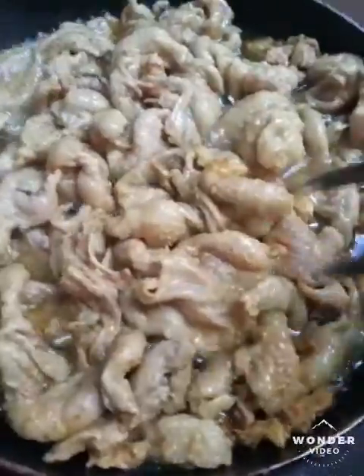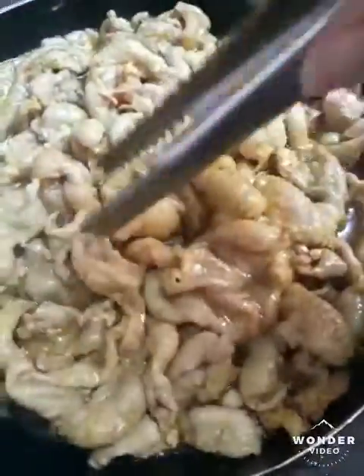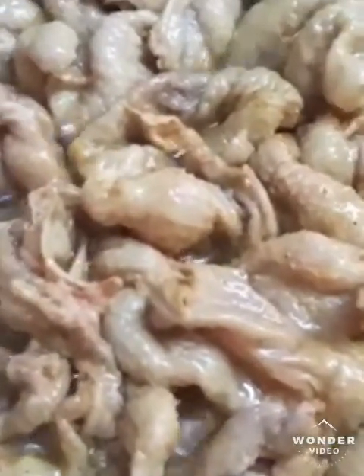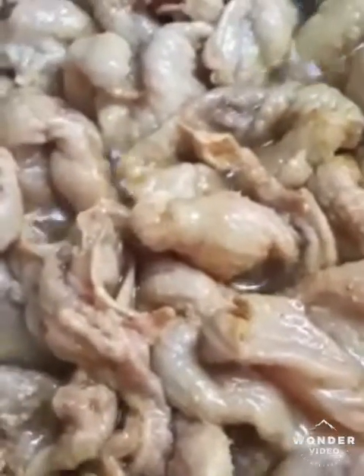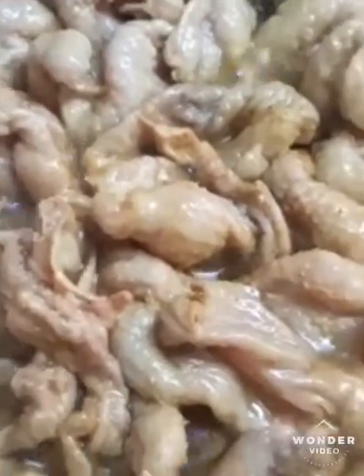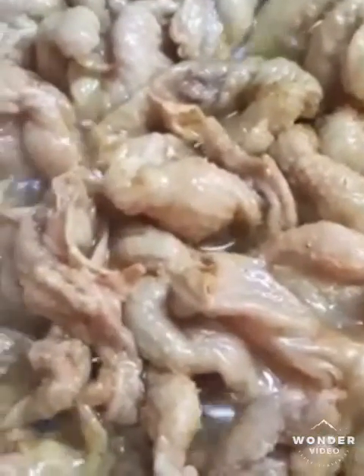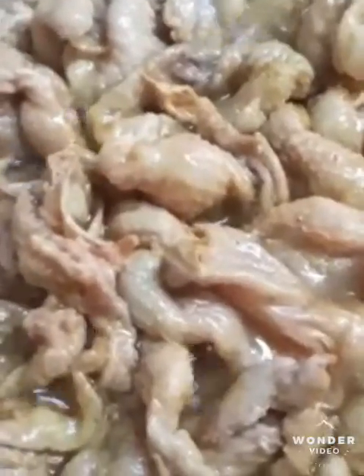This is a kilo of chicken skin — I'm making crispy chicken skin. I did use oil here, so I'm cooking it with vinegar, about half a cup of water, and then with turmeric, pepper, and salt. You'll just bring it to a boil like this.